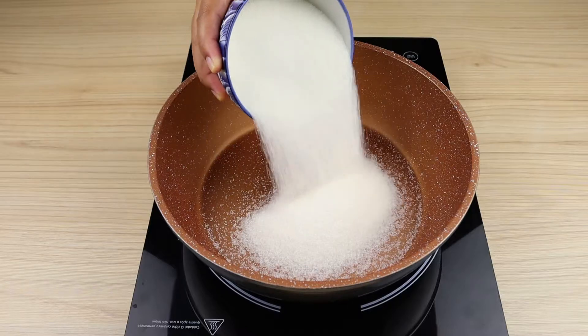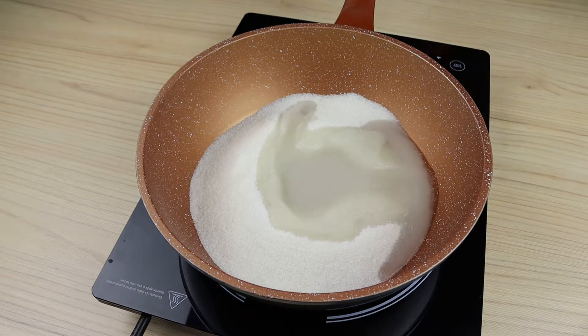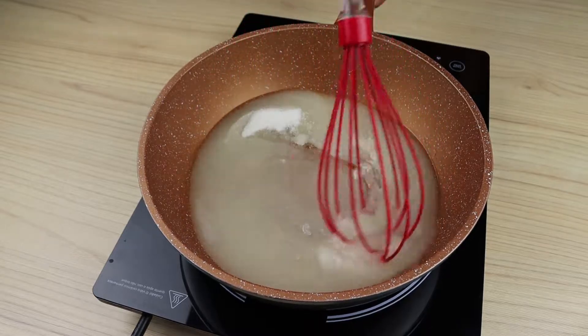Meanwhile, in a pan over medium heat, I'm going to put 250 grams of sugar, 100 milliliters of water, a spoon of vinegar, and I'll mix it well until the sugar melts.